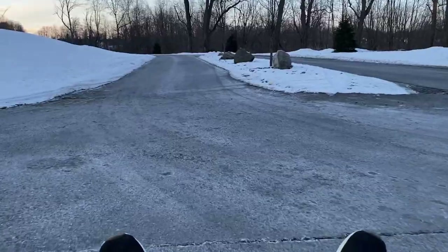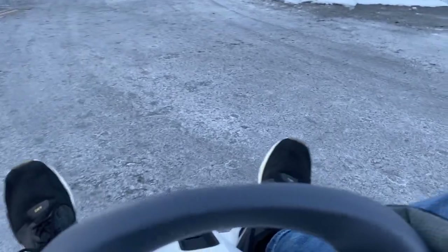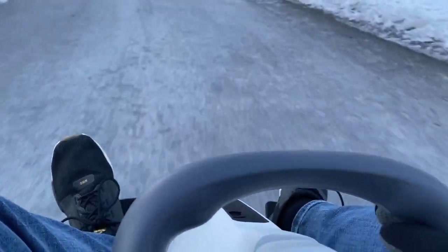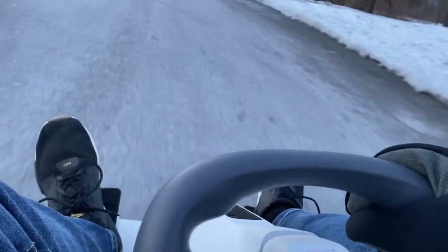It's usable in both winter and summer. Right here we've got gravel, so we're going to see how this thing performs on that. You feel all the bumps but it stays on the ground pretty nicely.